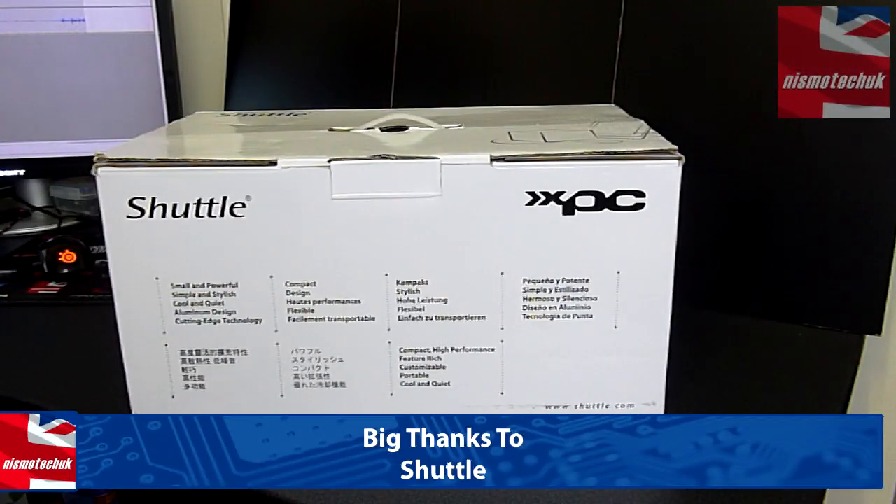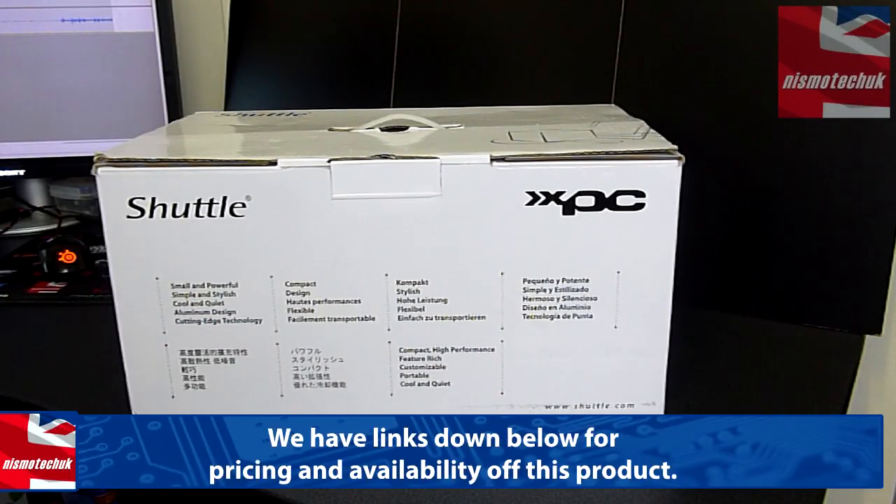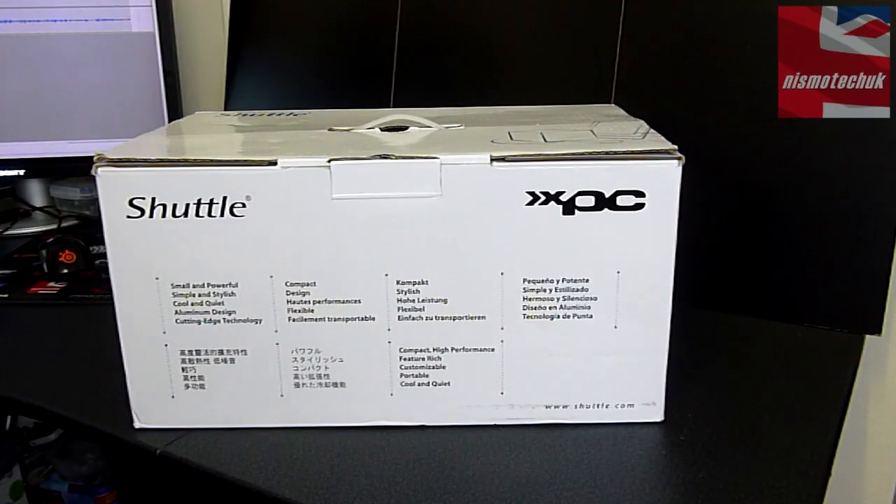Just before we get started, this is going to be an unboxing and overview of the actual system itself. We will be doing a full install into the Shuttle Barebone System in a separate review. Down below you'll find a link where you can look at the current price on Amazon, in case you want to purchase.